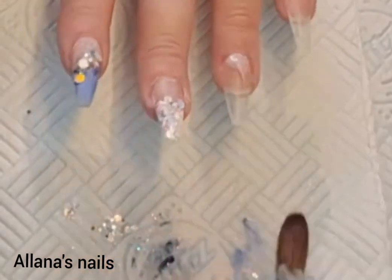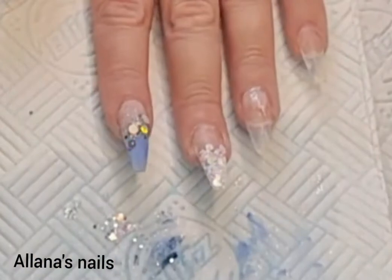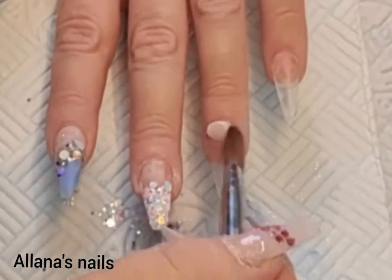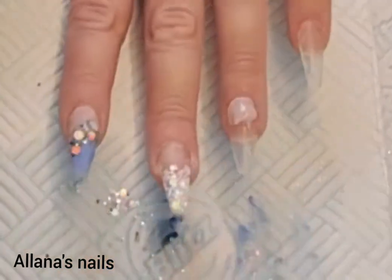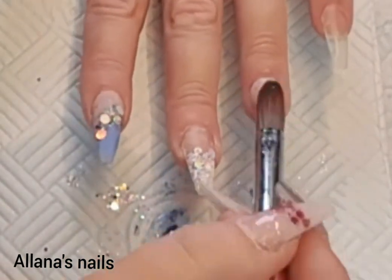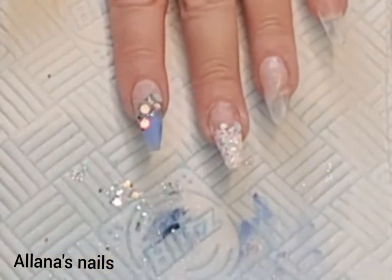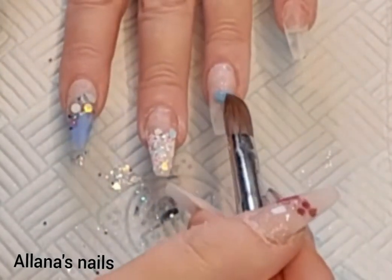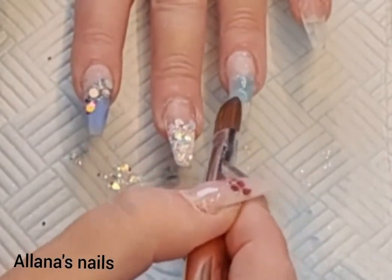On the ring finger, again with that pink powder I mixed myself, just covering the nail bed and blending it down into the tip. I blend it down more to one side...